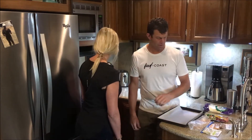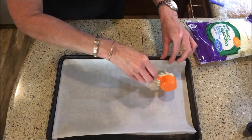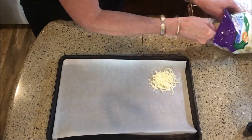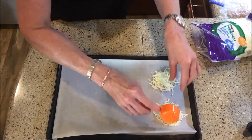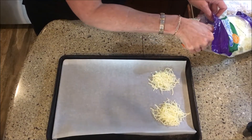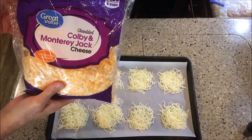The oven is preheating at 350 degrees. We're gonna put in about two tablespoons of cheese — whatever cheese you want. Cheddar would work, Tex-Mex would work, pepper jack would work. We've tried various different cheeses. A good pinch of cheese is about two tablespoons, and that's what works. It's gonna flatten out a little bit.